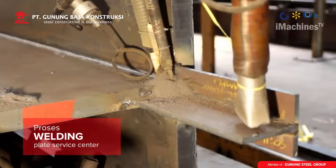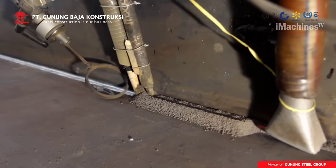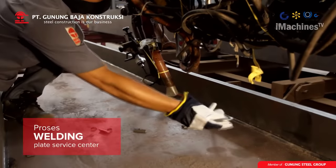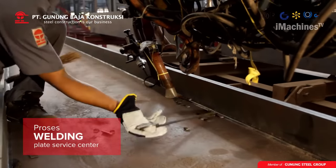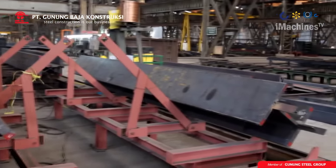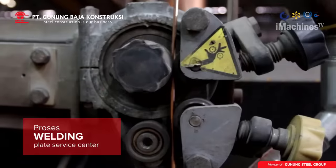Welding: the sheets are then welded together using high-powered welding machines that use electric arcs to melt and fuse the metal sheets together. Welding is the most critical step in the manufacturing process as it determines the strength and durability of the final product. Welding requires skill and expertise, and any errors or deviations can lead to defects in the final product.